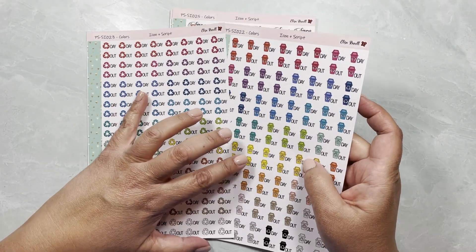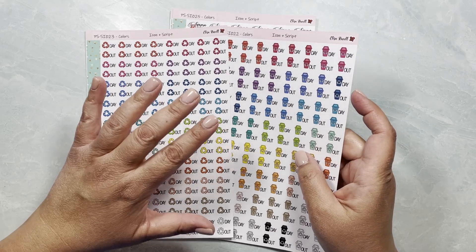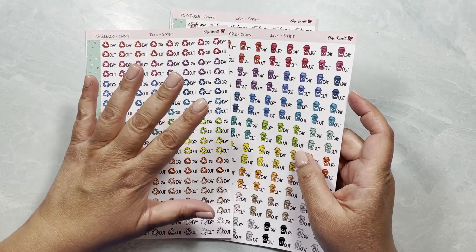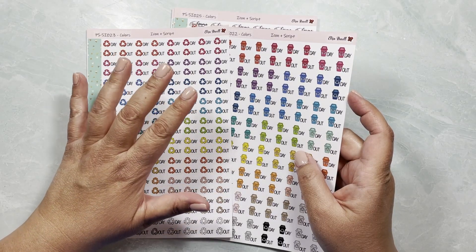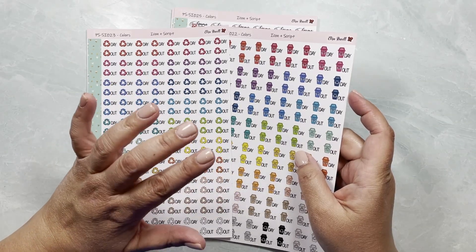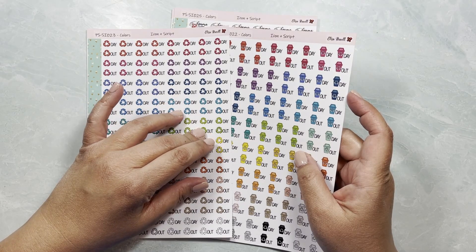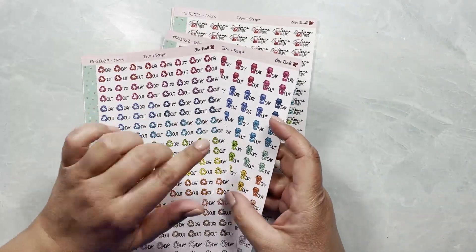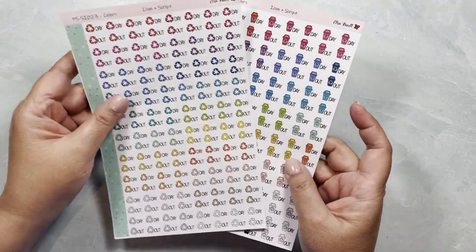These are PS-SI023, and they come in the different color palettes I've been offering: the traditional Erin Condren colors, the neutral pastels which go well with harmony neutrals, the regular neutrals in tones of black, white, gray and brown, and flora is still available. Blooming goes very well with the In Bloom palette.